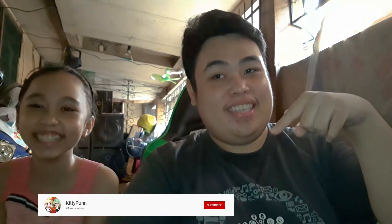And don't forget to subscribe to my channel sister. So let's start.